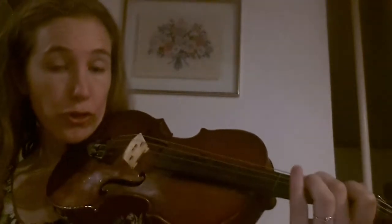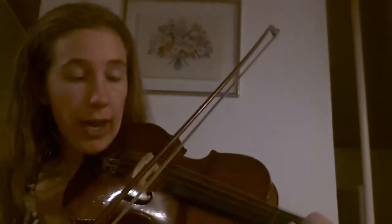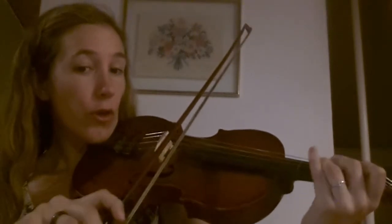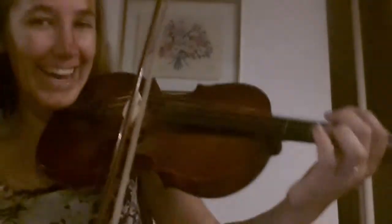So it's going to go 2, 2, 3 on the D, and then open. So let's try it: 2, 2, 3, open. Okay, so you've got your first line down.